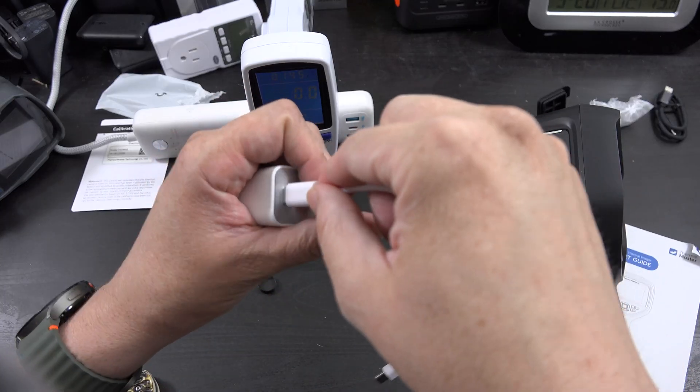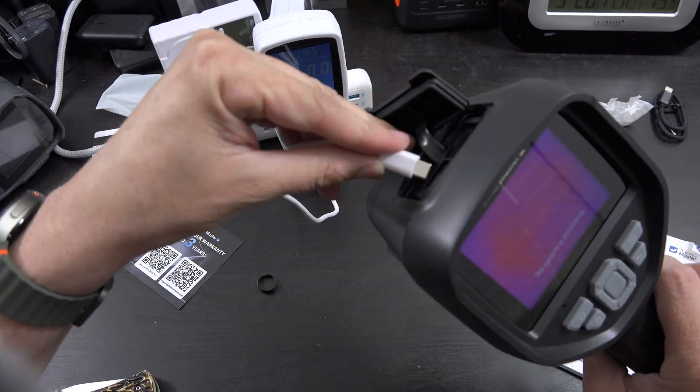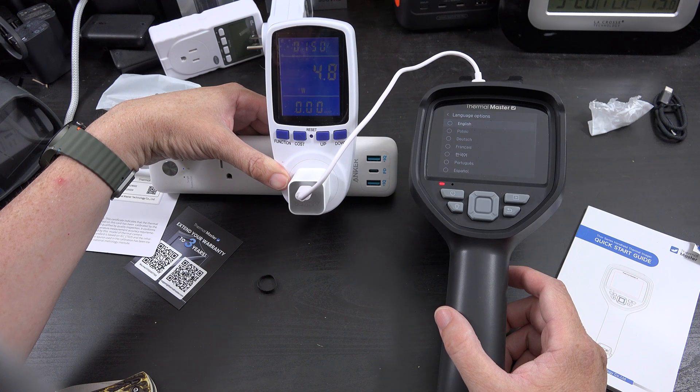I'm curious if it can charge a little faster with power delivery, so USB-C to USB-C — maybe about the same.